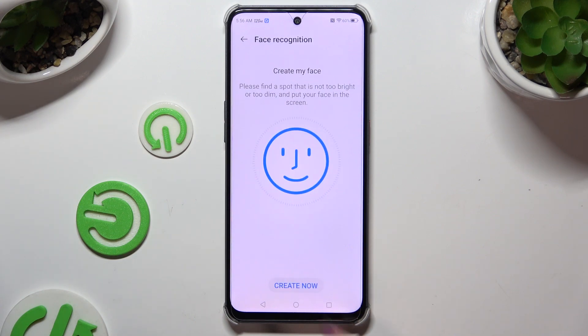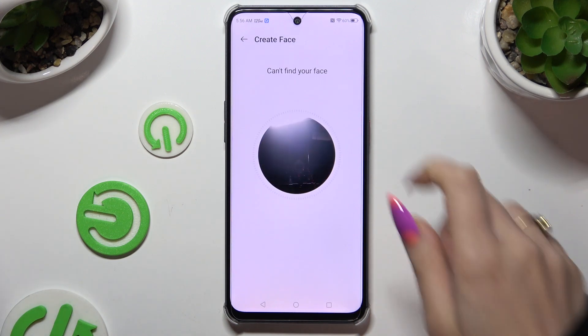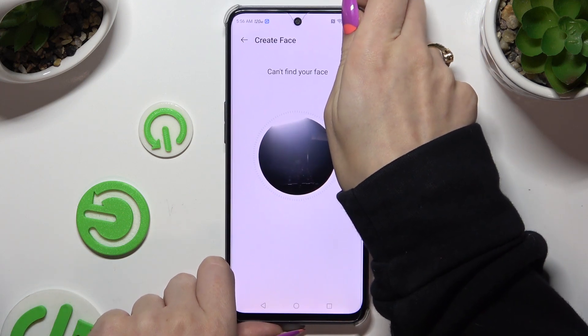Then to begin, select create now, keep your face in frame and follow all of the instructions from your screen.